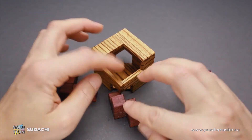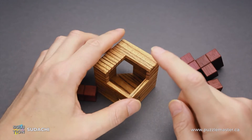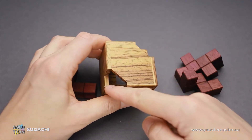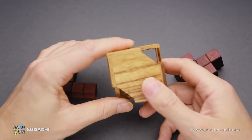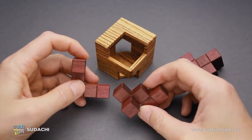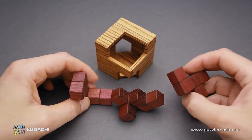If you take a closer look at the frame, you will find that it has three openings: the bigger one on the front side and two smaller ones on the other side of the frame. And you have to cover all of them. If you take a close look at the parts, you will find that all of them have completely different shapes.